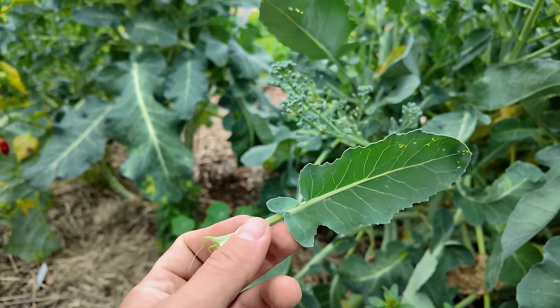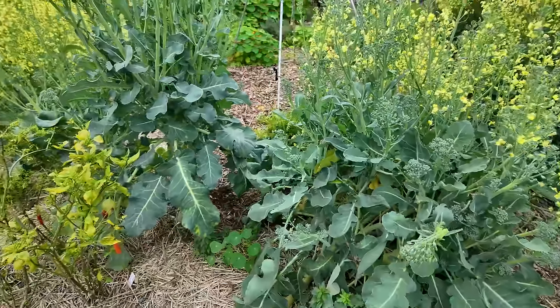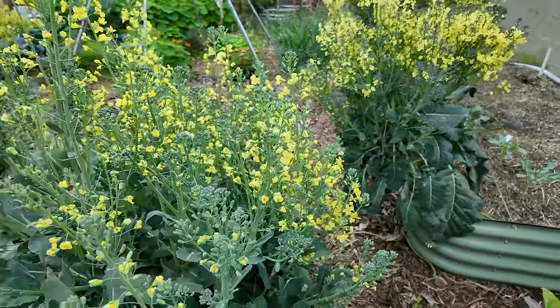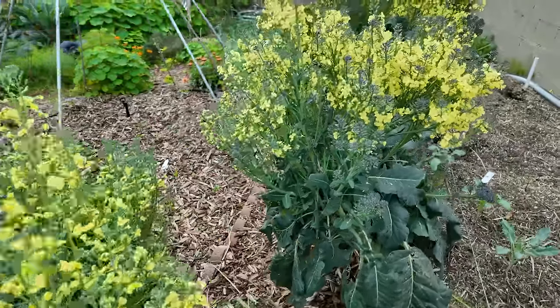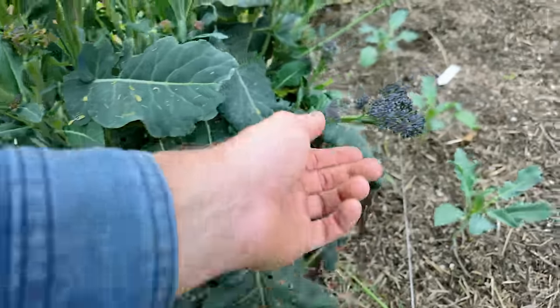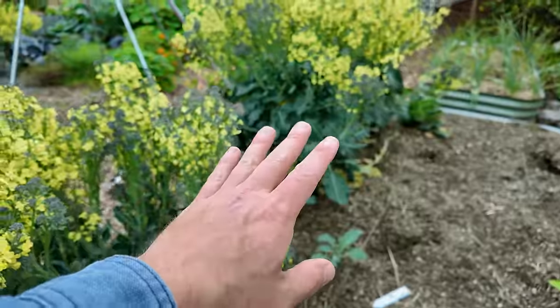We cooked up a lot of these leaves and threw them in our lasagna the other night as a green to boost it, and it was delicious. So I'll probably be saving some of these leaves, but anything that's open like this — forget about it. It's going to have a very woody stem and it's not going to taste good. Even on the burgundy broccoli, it's not even really staying purple anymore; it's starting to lose that color and just be green. So I know for a fact that these plants are fully spent.